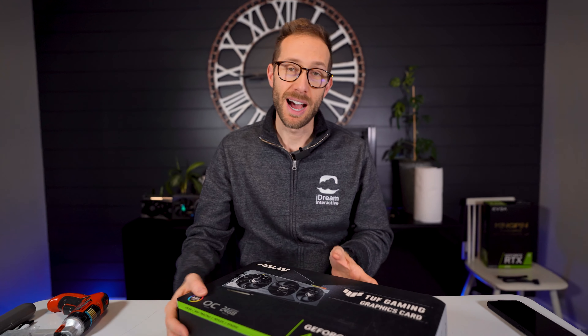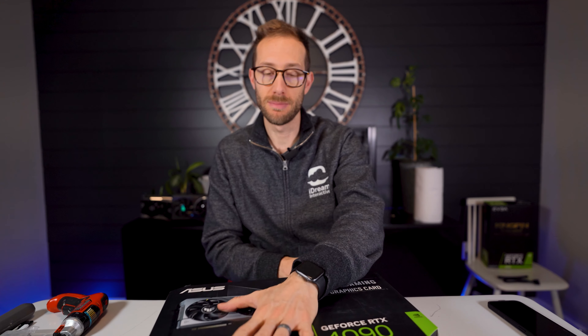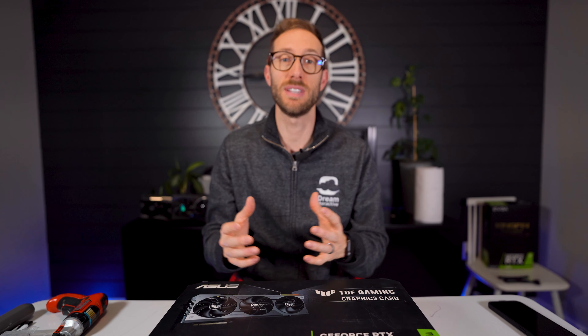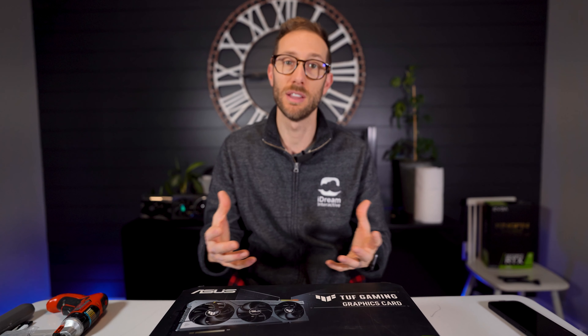John Shred here. Today we are looking at the Asus TUF 4090. This is the fourth card in this series of reviews. If you want to check out any of my other 4090 reviews, please check them out. I'm also getting into 4080s shortly, but I was able to get this 4090, so stay tuned. Let's unbox it together, see what it's about. I will put it in my new 011 DXL system I just built to kind of see how it feels in size, and we'll get some benchmarks.